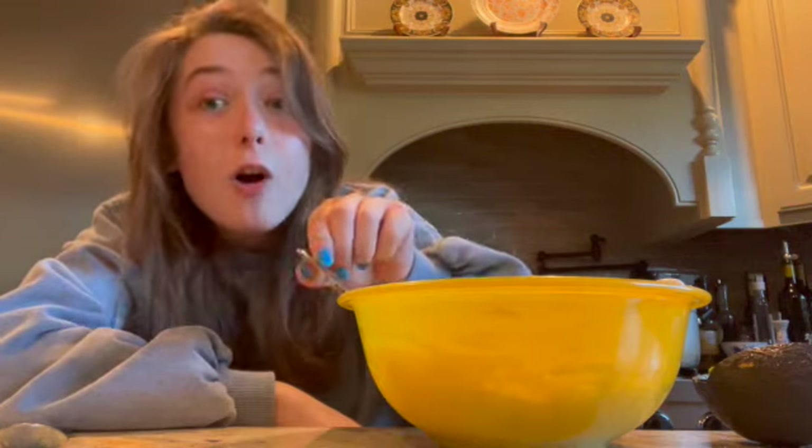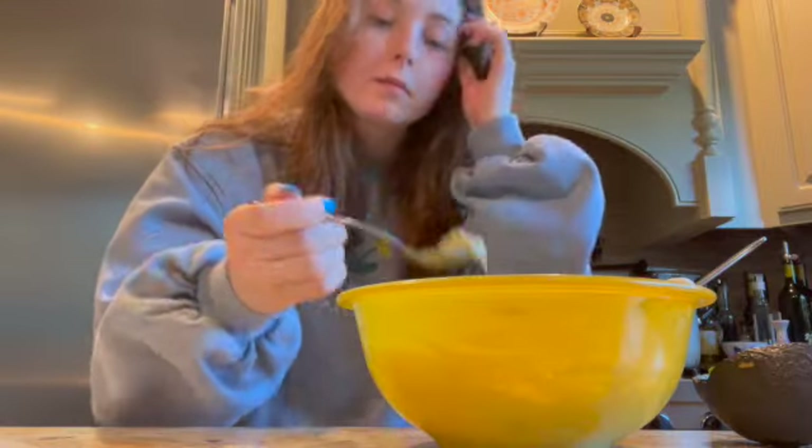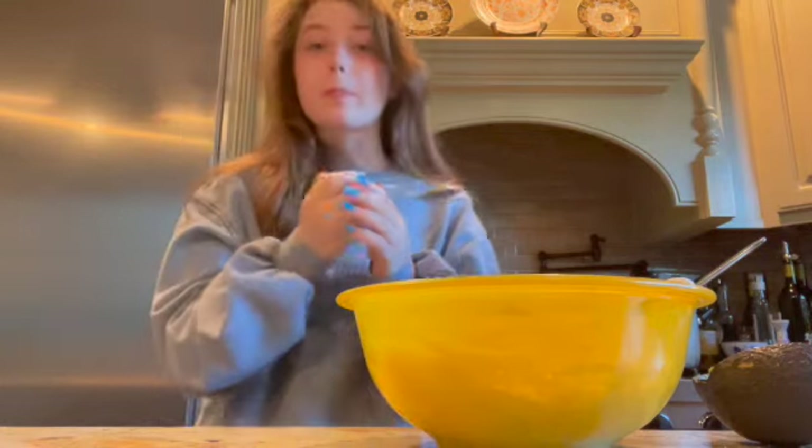Anyway, I hope that all of you watching enjoyed this video. I hope if you make this guacamole recipe that it's good and that you like it. And I really hope that you have a wonderful rest of your day, week, and life! Goodbye, my pretties! Bye!